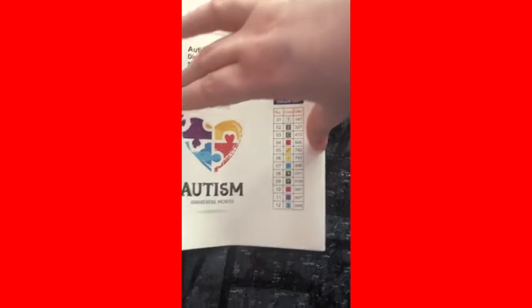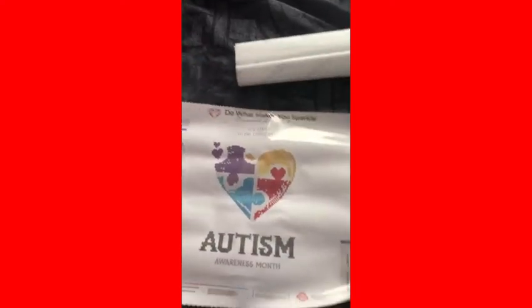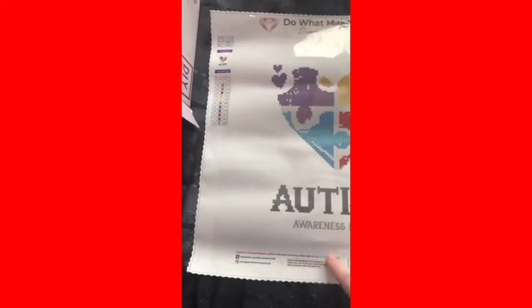12 colors. I believe this is a partial — I'm not sure, but I'll let you know in a second. Yes, it is a partial. The only sticky areas are the heart and the autism symbol. It came with the opaque cover, and yeah, this will fit it.